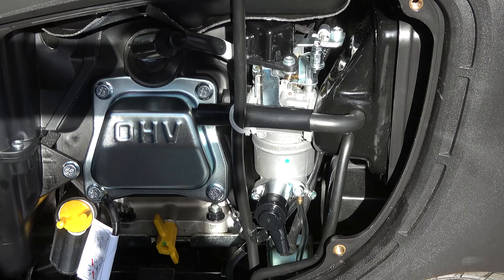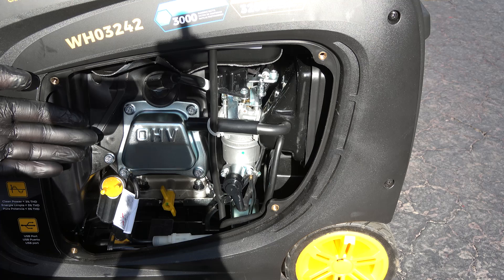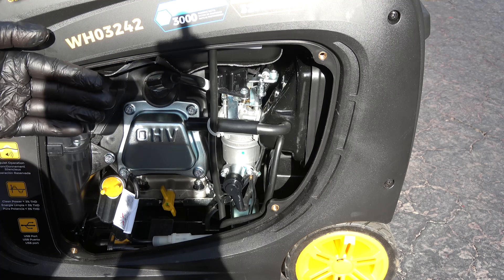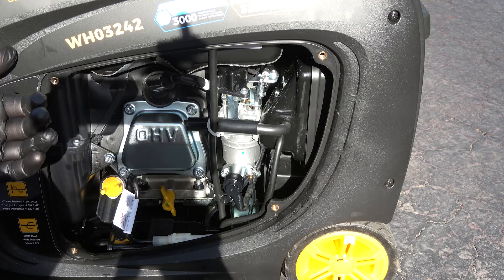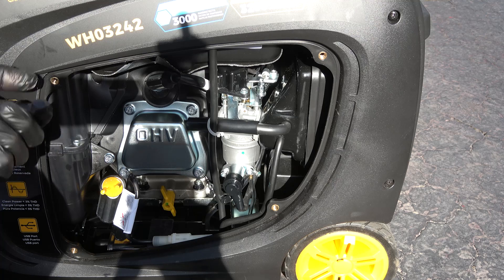With the generator free of gasoline, I'll put the service cover back on, and then we can attach our propane and use this strictly as a propane unit. Obviously, you don't have to make this propane only — you can have gasoline in it and also plug in propane, and just switch between the two as you need it. For example, if you start out with gasoline and run out, you switch over to propane by simply turning the knob on the control side.